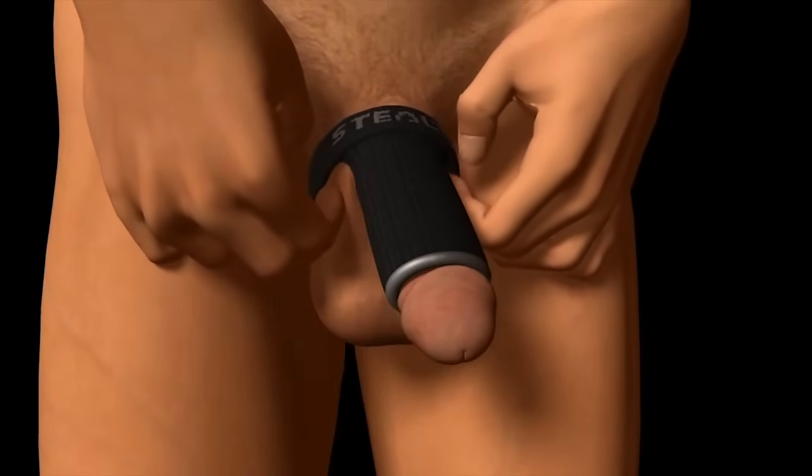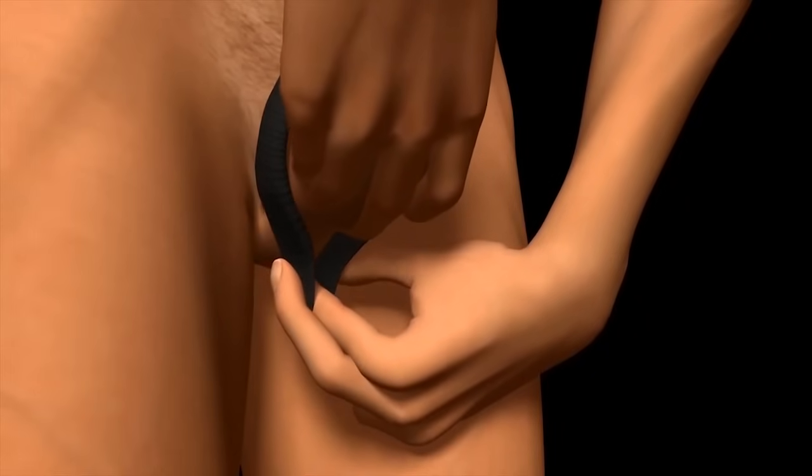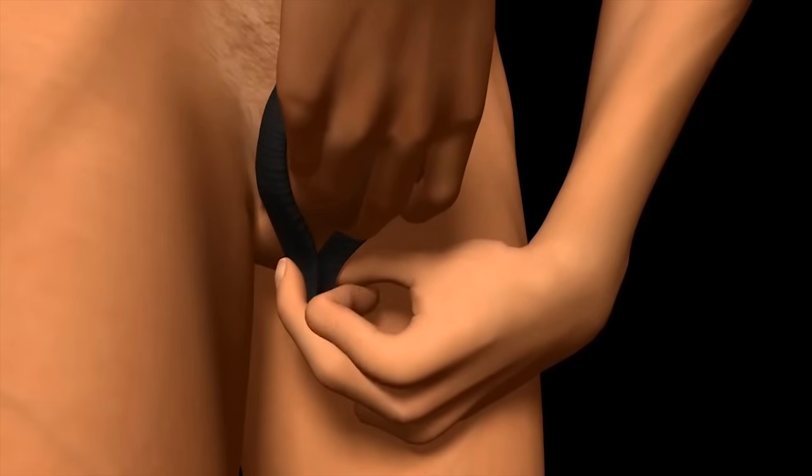Finally, readjust the band on top of the penis base and under the scrotum for optimal comfort, using the snap button for a tighter fit if required.